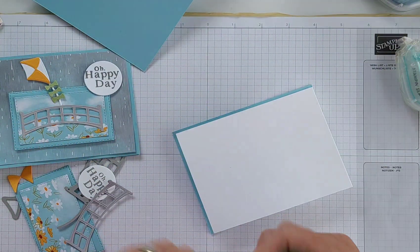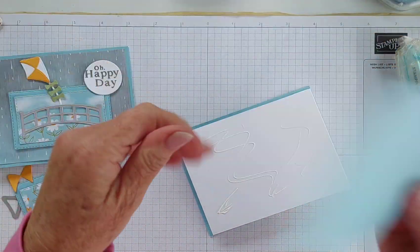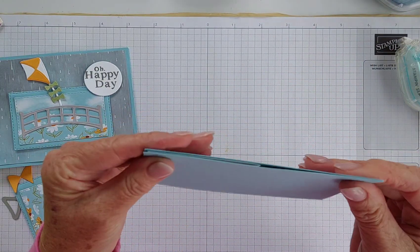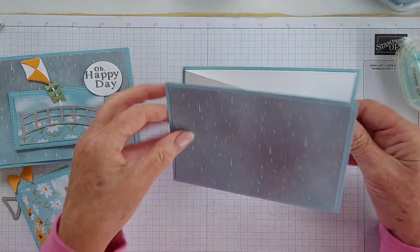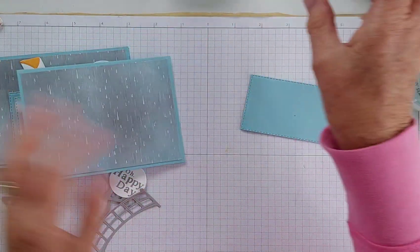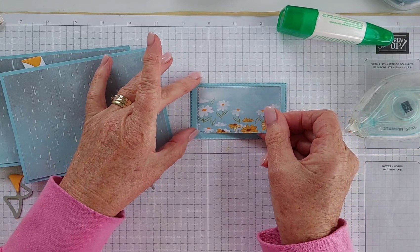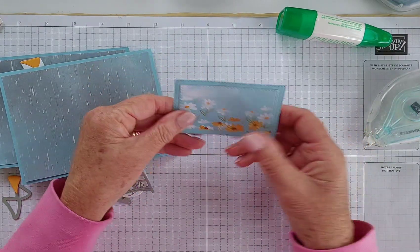What we've done is put adhesive on just that front bit — that's the Z-fold. On the back piece, we're going to put adhesive on the back. I haven't done any stamping for the inside of this one. I would suggest you do your stamping before you put the card together in case you make any little mistakes. Then the other piece of Balmy Blue goes on the back and you get it all matched up — and there you have it, that's all there is to it.